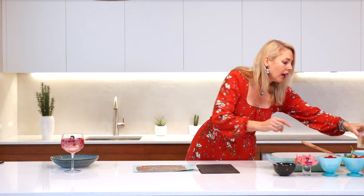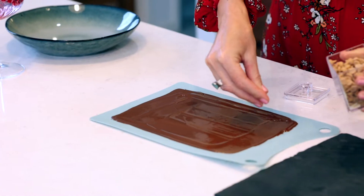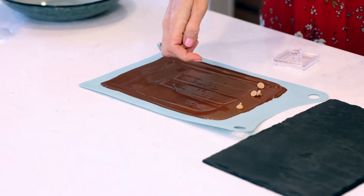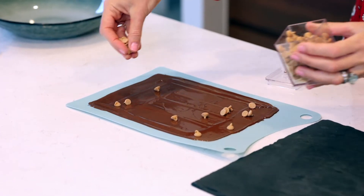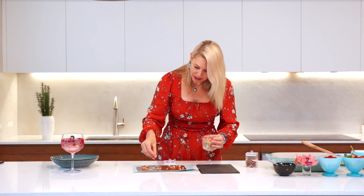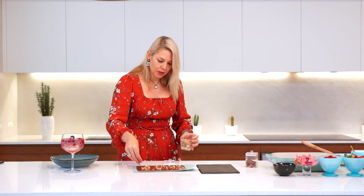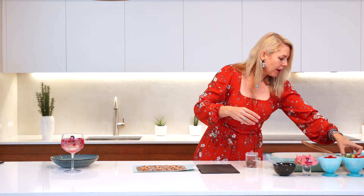I've got some cute little chocolate buttons and if you're OCD, look away — I just throw these on wherever they land. You can measure them of course, but have a little bit of fun. We don't want too much on top; less is more, so it's nice just to have those as a contrast.